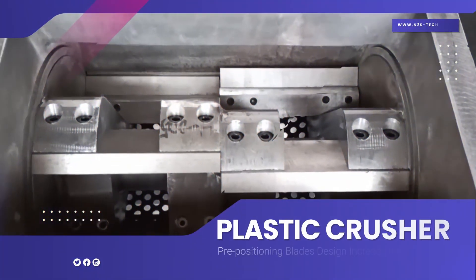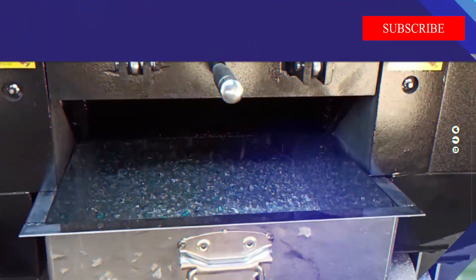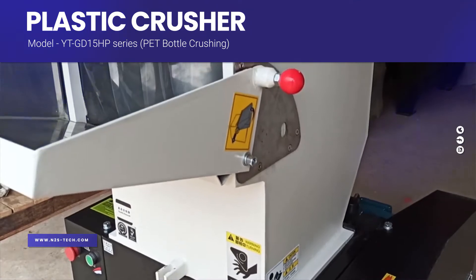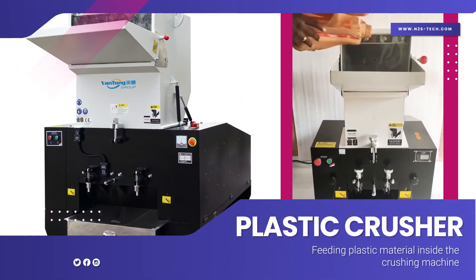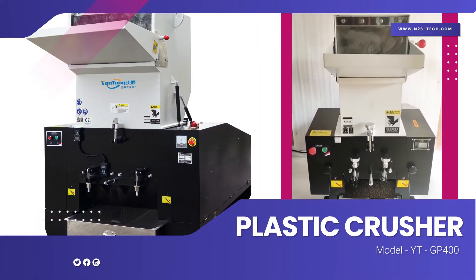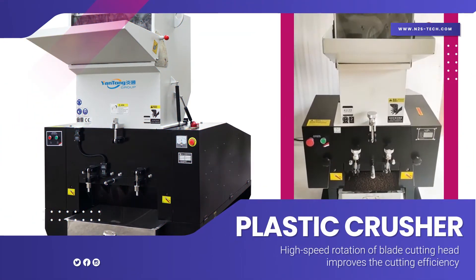Pre-positioning blade design increases the cutting angle. Model YT GD 15HP series is used for PET bottle crushing, feeding plastic material inside the crushing machine. The modern YT GP 400 features high-speed rotation of the blade cutting head, which improves the cutting efficiency.